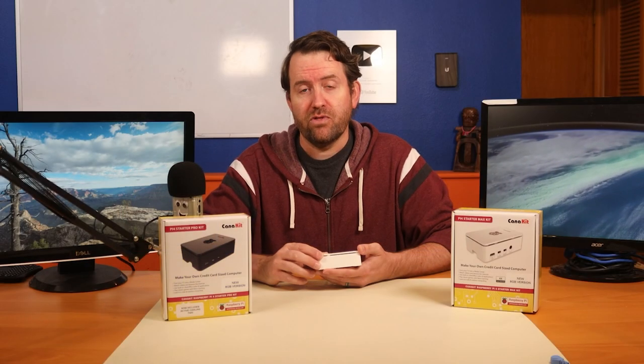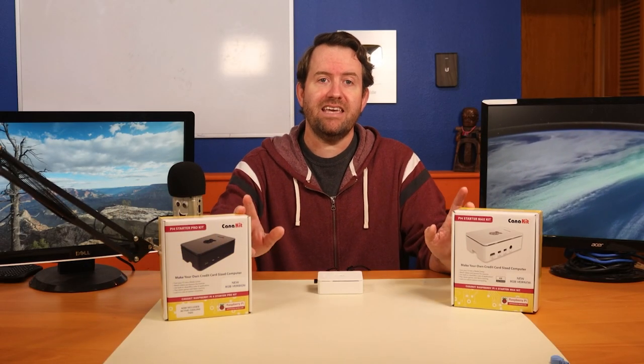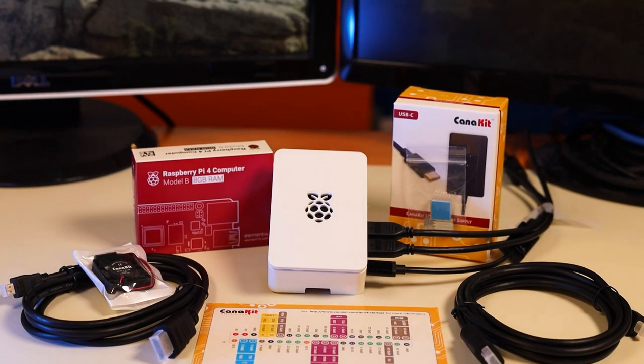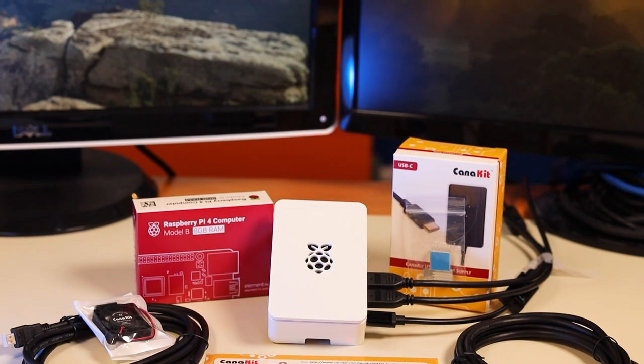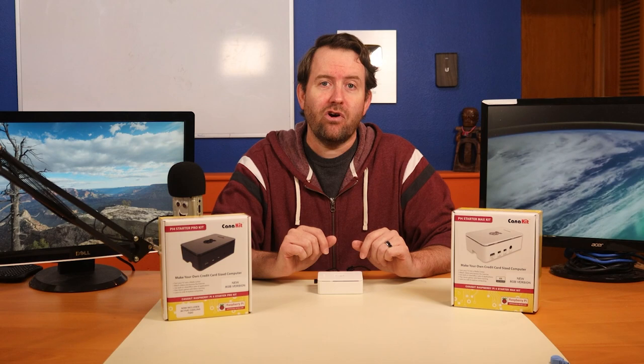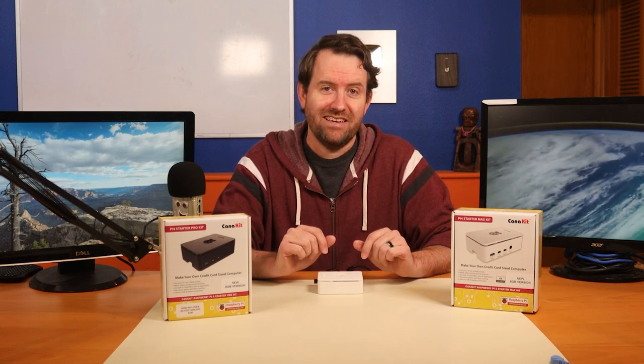If you are just getting started with Raspberry Pi 4, CanaKit has some awesome bundles that are an excellent way to jump in. With these CanaKits you basically get everything that you possibly need to get up and running. So let's take a look at the new 8 gigabyte Starter Pro Kit and 8 gigabyte Starter Max Kits.